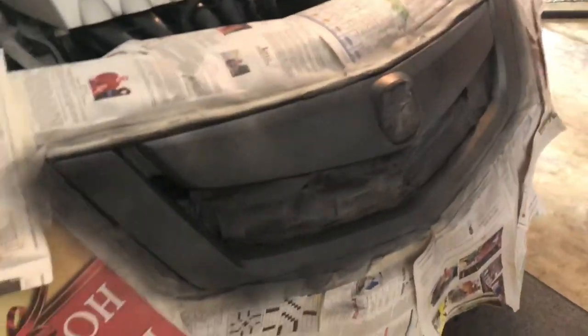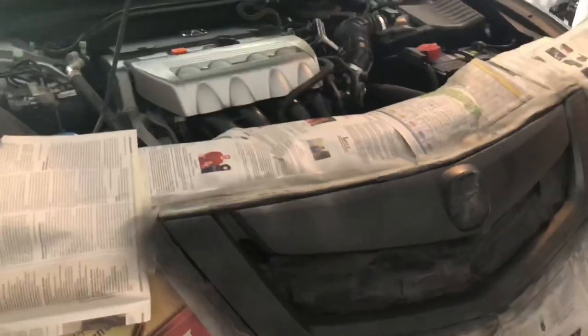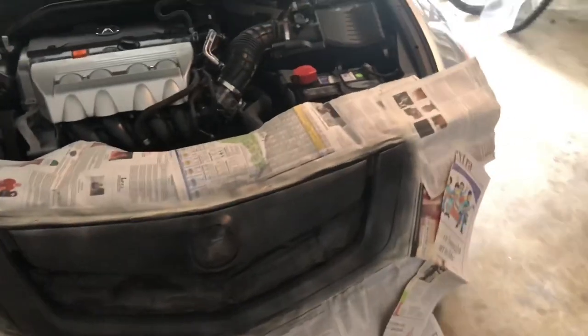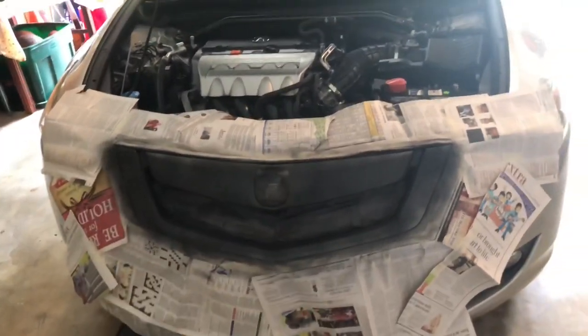Just did the second coat and we did it a bit thicker than the first coat. You can still see some chrome but not a whole lot — that's exactly what you want. We're going to give this about five to ten minutes to dry and then we're going to do the third coat.